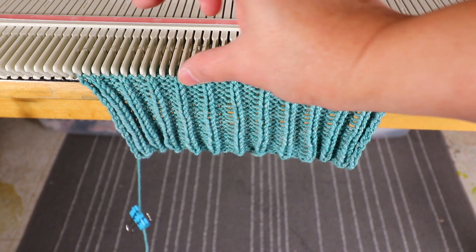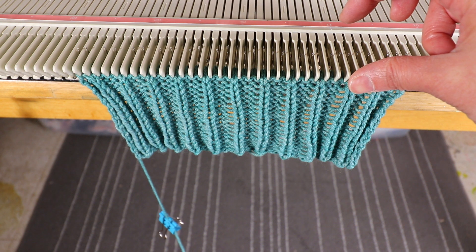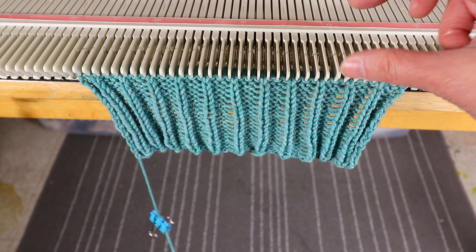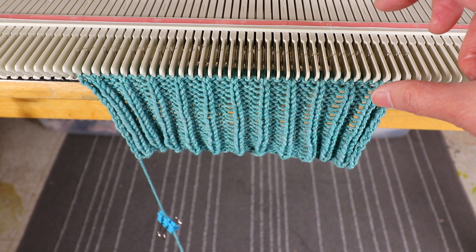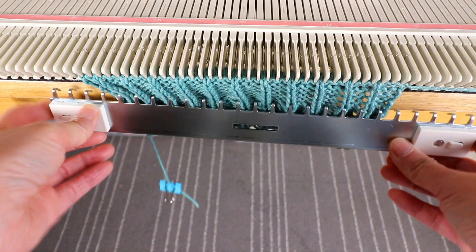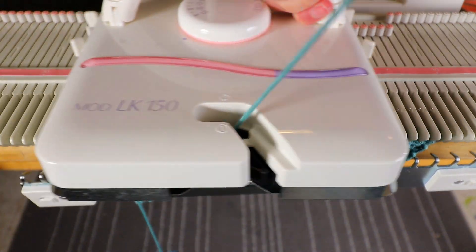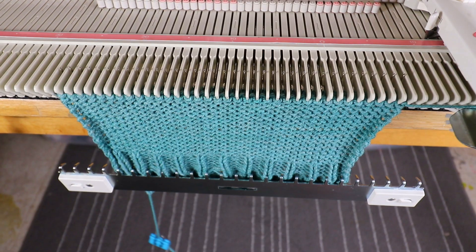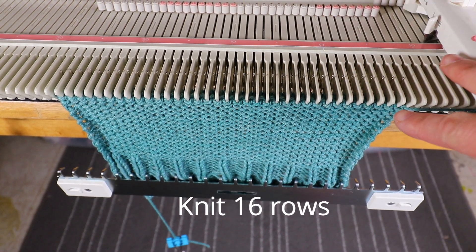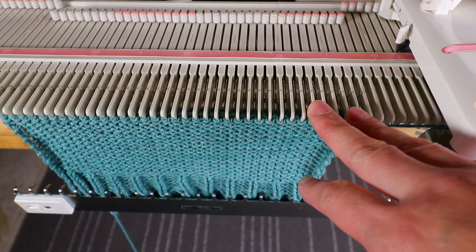Now we can continue to the next part. I'm going to knit plain stitches — I think I will do 15 plain rows before starting the heel. It's up to you how tall you want this part to be. I'll put back the weight and knit 15 to 16 rows. Now my carriage is on the right side and next we are going to start the short row.